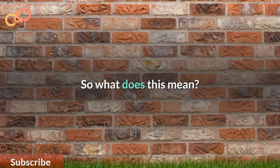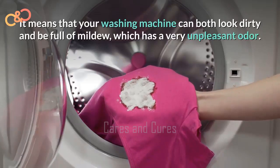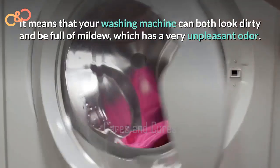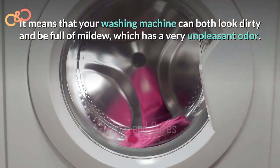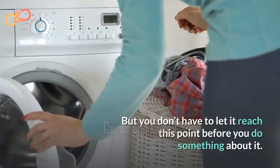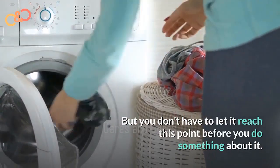So what does this mean? It means that your washing machine can both look dirty and be full of mildew, which has a very unpleasant odor. But you don't have to let it reach this point before you do something about it.